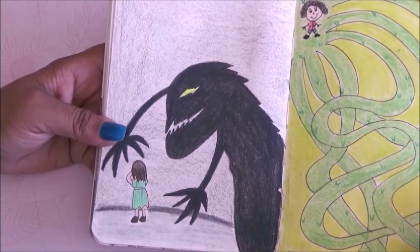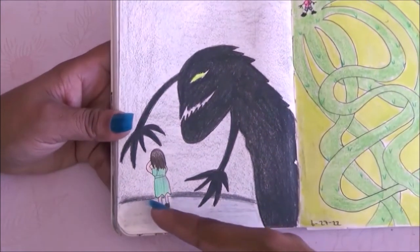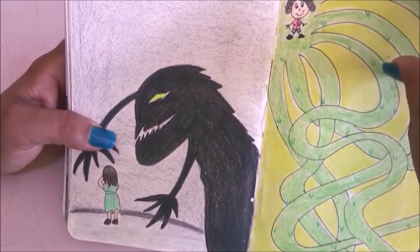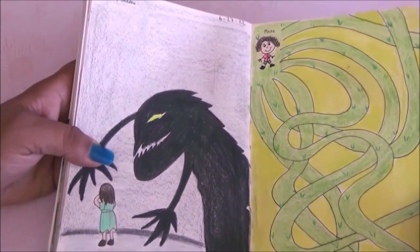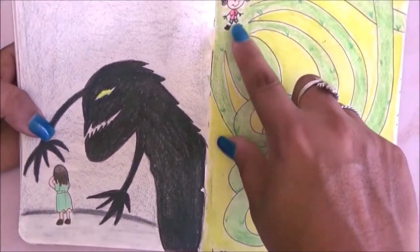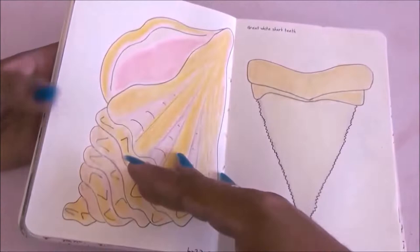The next theme is scary shadow and I drew a little girl scared against the wall with a scary shadow crawling up on her. Very simple but I like it. Then we have maze for the next page — a classic maze with a little girl trying to get to her house.